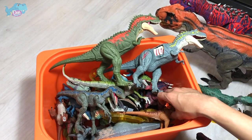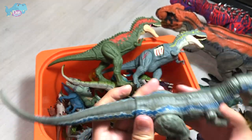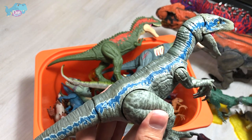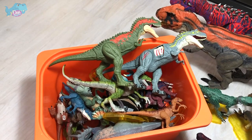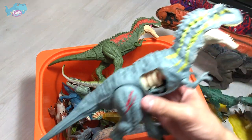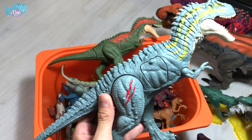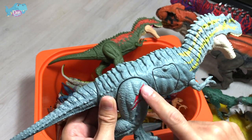Next up, we have Blue from the Amber Collection. This was purchased a couple of months back, probably about three months before I moved into this new place. After that, we have the battle damage Albertosaurus, which looks super awesome. It has a very light color scheme and you can see the battle damage — scars across the body.